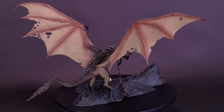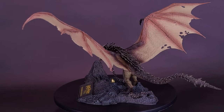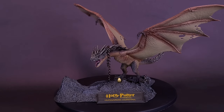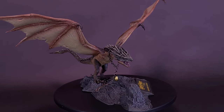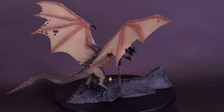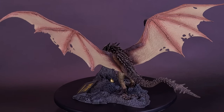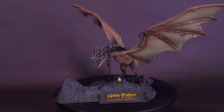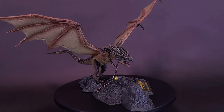I was thinking about other movie dragons McFarlane could tackle. They could spin the series off with more fantasy characters not attached to a film, but if they stick to film, a couple I was thinking of: Dragonheart, with Sean Connery portraying Draco, and Christian Bale's Reign of Fire. What other dragons from movies or TV series would you like to see McFarlane tackle? Let me know down below in the comments.